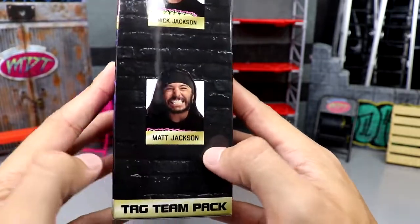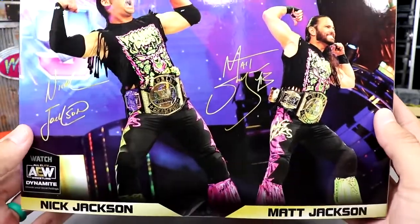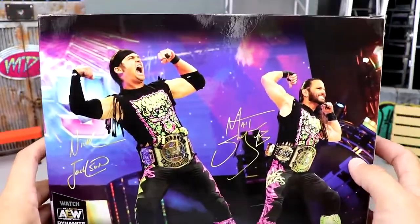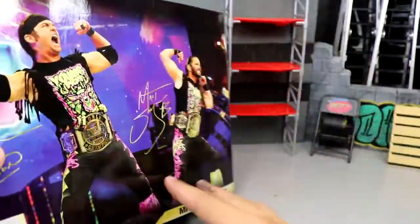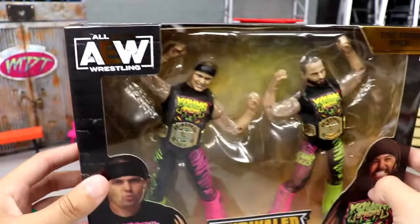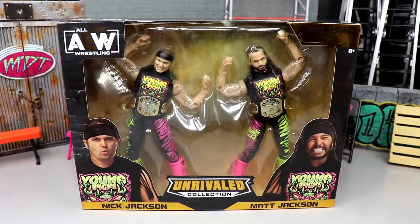On the side of the packaging you have Nick Jackson and Matt Jackson, tag team pack, AEW logo. On the back you get a great image of Matt and Nick posing, their signatures, 'Watch AEW Dynamite.' AEW logo on the top, and when you spin it around you have the same on the other side. There's no number on this — no series number or anything like that. That is the Unrivaled Collection two-pack from Amazon. Let's crack them out of the packaging.